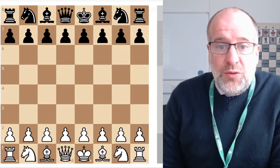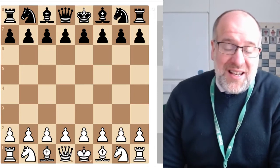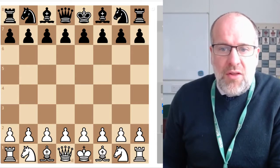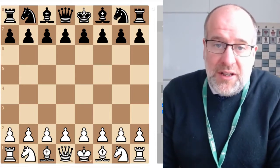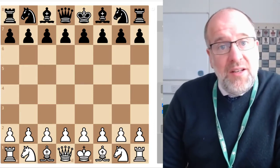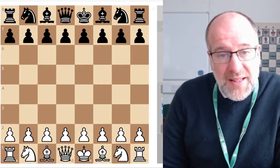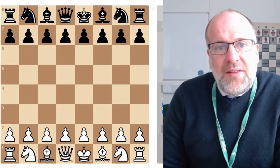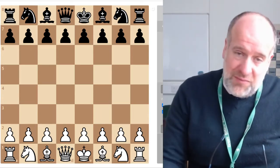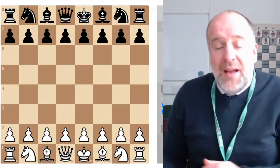Hello everybody and welcome to Mr. Standard's Chess Academy, beginner's lesson six. Today we are going to run through how to get your opponent in checkmate in four moves. This is called Scholar's Mate by Americans, and the English call it Fool's Mate, though some people call another checkmate Fool's Mate. I call it Fool's Mate, so let's call it Fool's Mate in just four moves.